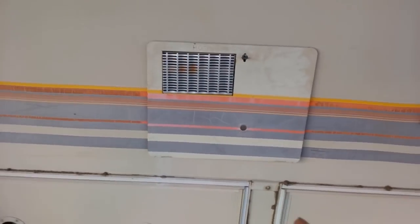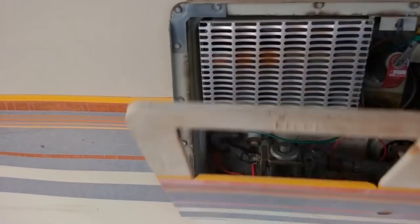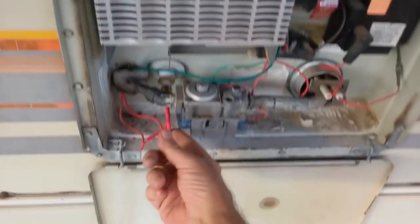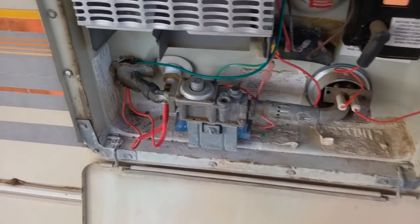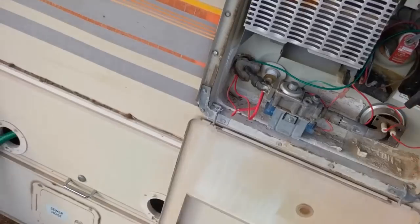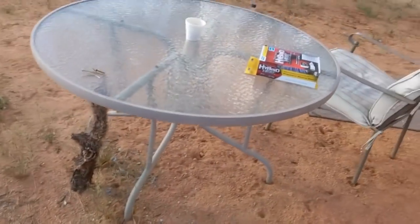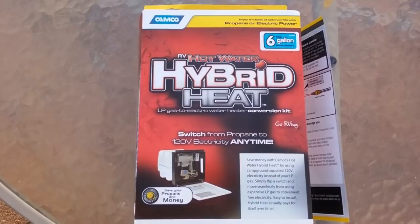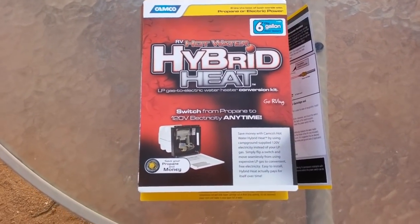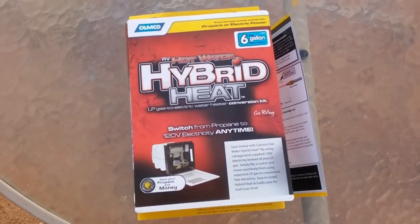So anyway, I was using a propane water heater and a propane stove in here. To do the solar hot water, I had to get one of these electric conversion kits for my LP tank. So this does still work on propane, but the wires go inside and plug into the solar panels, so it is solar hot water. It's one of these — Camco hybrid heat — converts your propane water heater to an electric water heater. You can use both with this setup: either one, or both at the same time if you want hot water really fast.